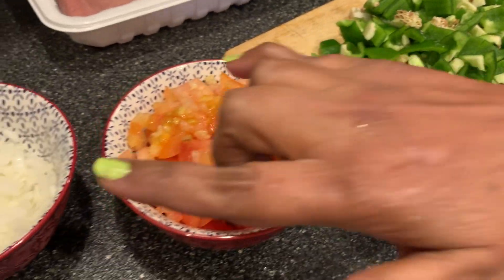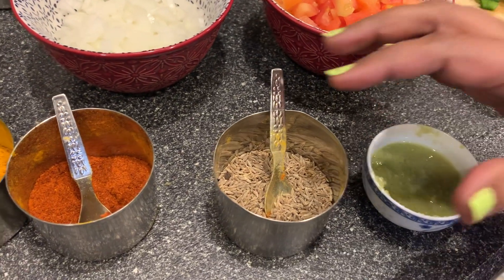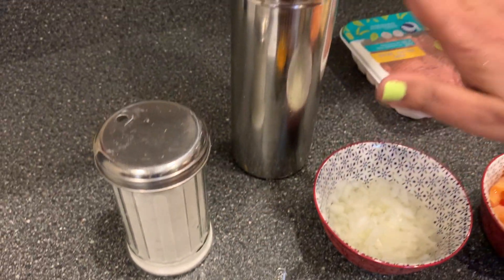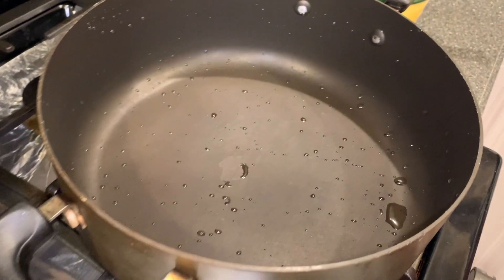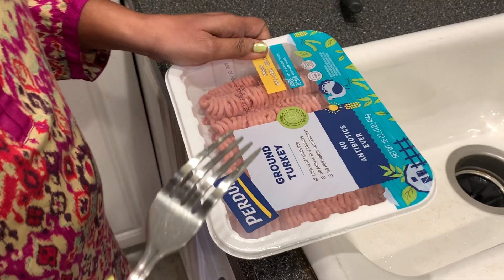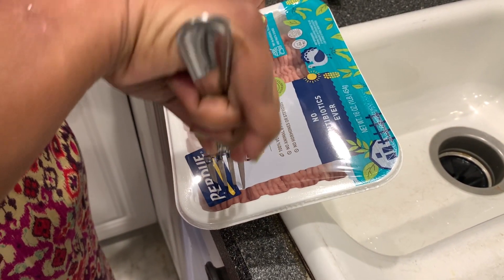two tomatoes and one onion finely chopped, ginger garlic paste, jeera, chili powder, turmeric, salt, oil, and ground turkey. I've turned on the stove. The best way to clean your bell peppers is with a fork.